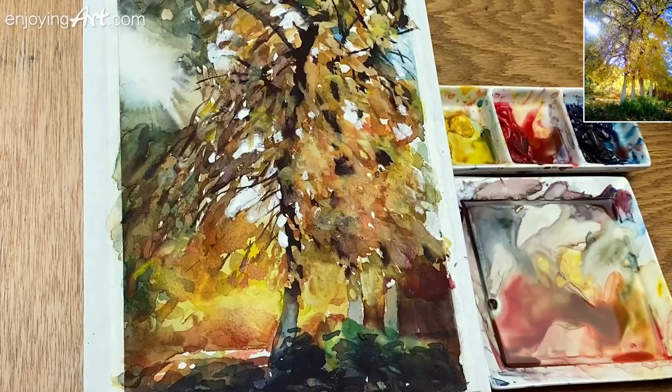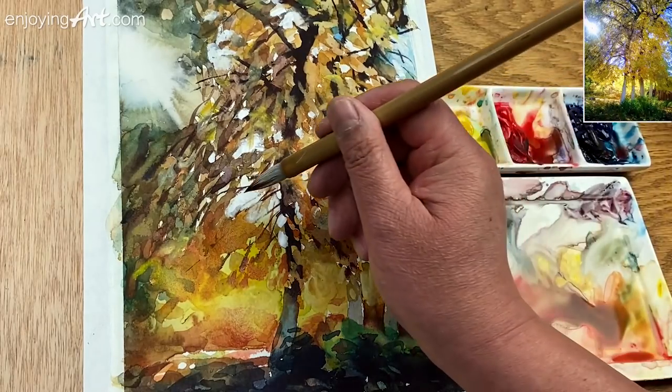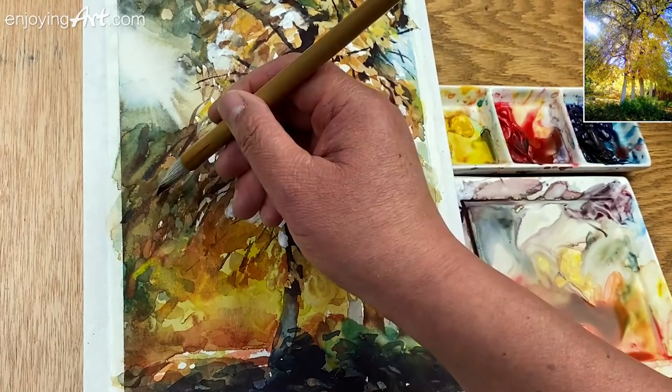I think it's very much there. I'm just going to add some lines back to the painting. Let's just use the sharp brush.